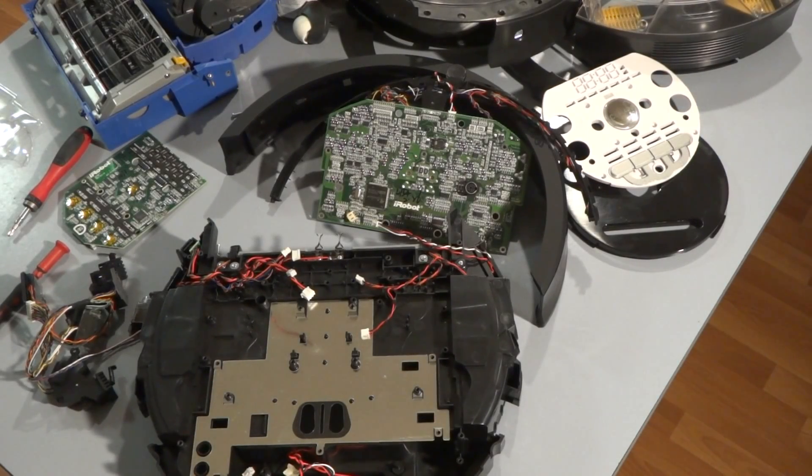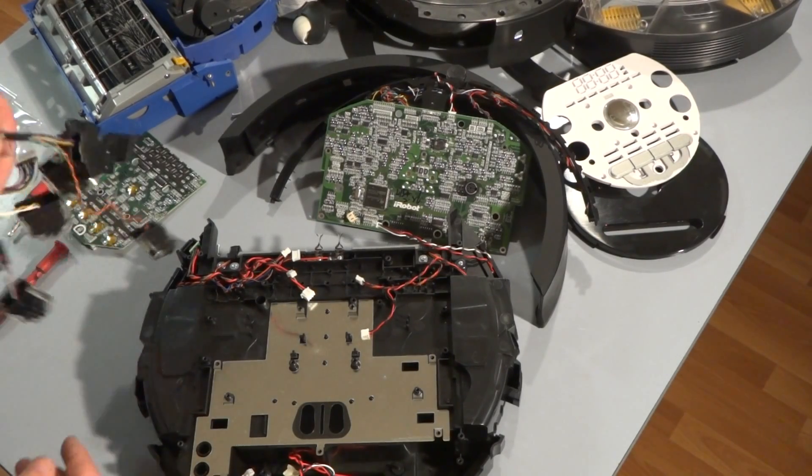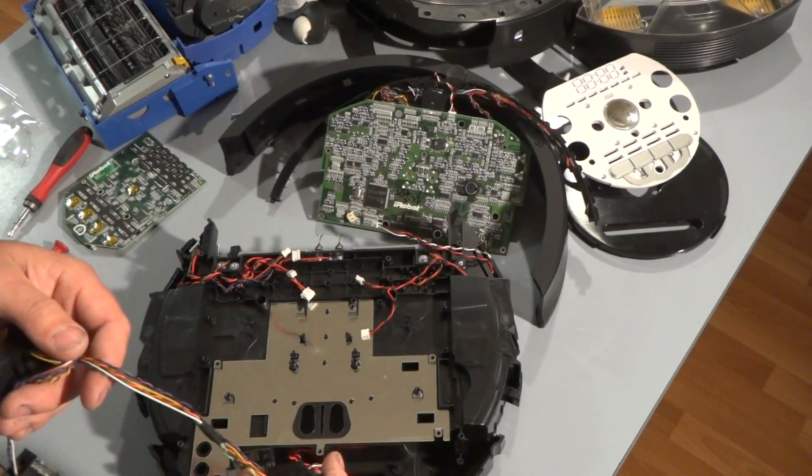Hey folks, this is the iRobot channel. In my previous video I showed how to take the Roomba apart or strip it down. In this video I'm going to show you how to put the Roomba back together. This is the iRobot Roomba 700 series, and I'll start off by putting the clip sensors and bumper sensors back on.